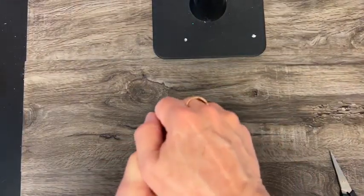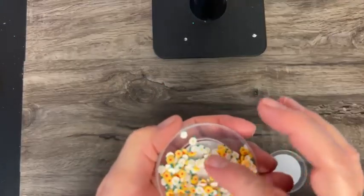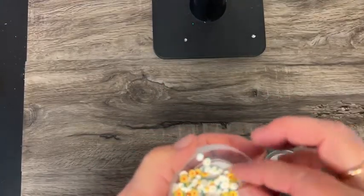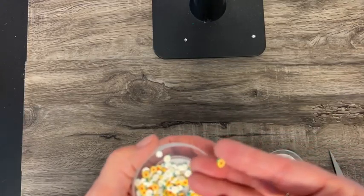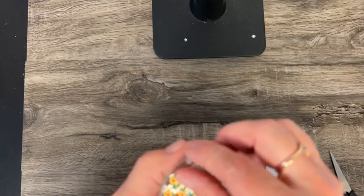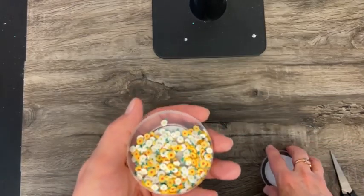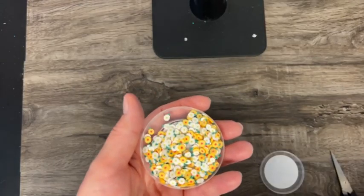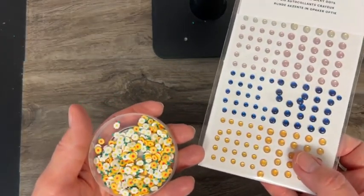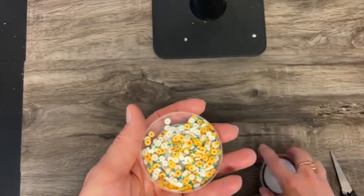And these embellishments are the cutest little things you've ever seen — these little flowers. I thought at first they were paper flowers, but they are a hard plastic. This is actually in the suite with that turtle paper, the umbrellas and stuff. So taking the place of maybe some dots or rhinestones that you would put on something, you could put those on instead.